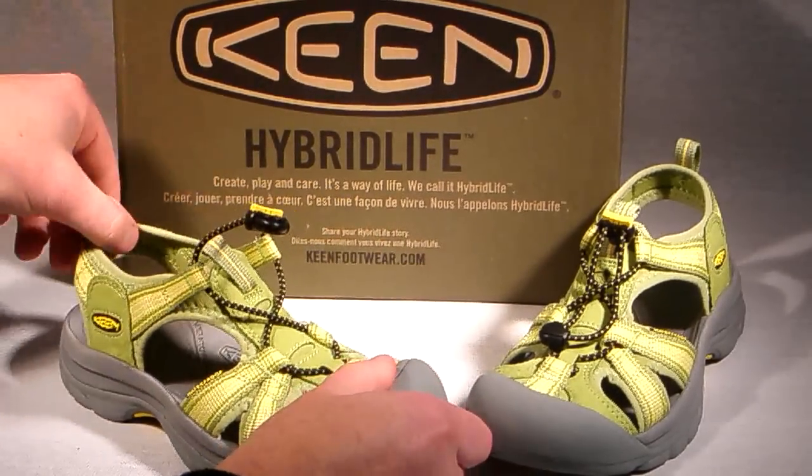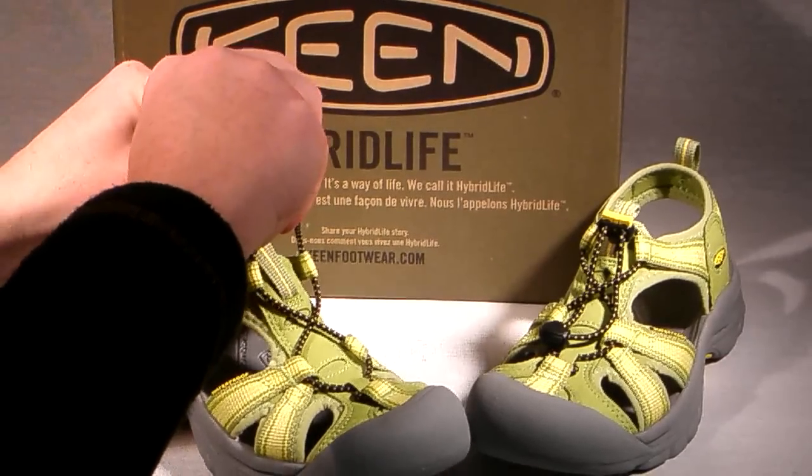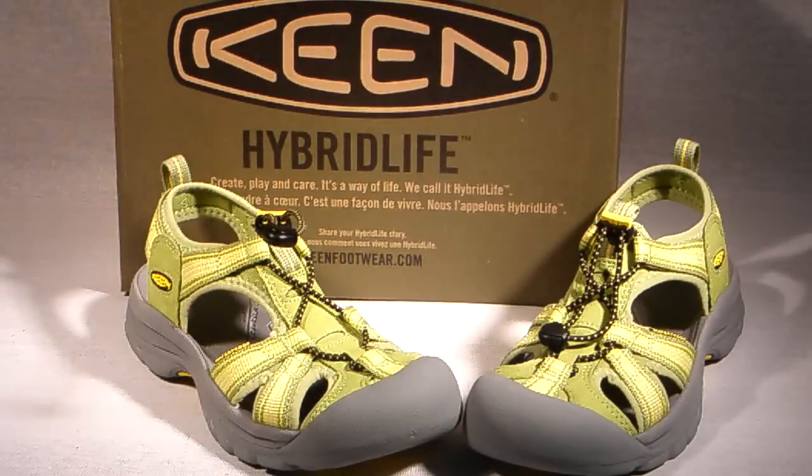The fast-drying polyester webbing features an Aegis micro-shield treated SBR lining that won't irritate your skin when wet. If you raft, sail, camp, fish, or play around water during the hottest months of the year, Keen's Venice H2 is your outdoor sandal of the summer.